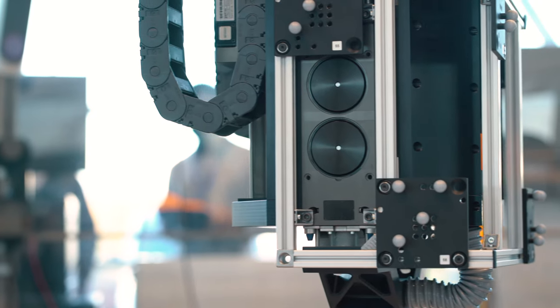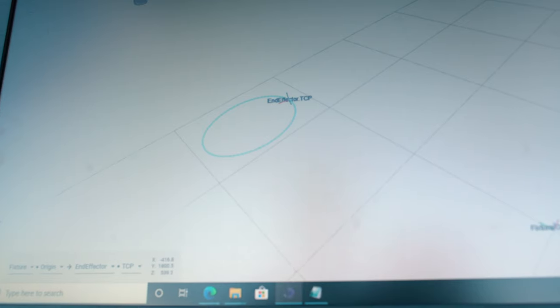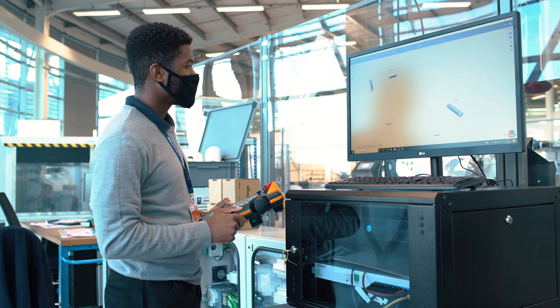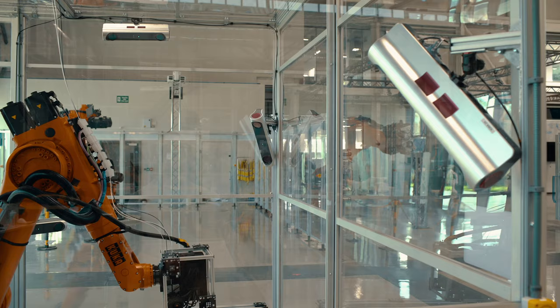The third stage where we can use our data is as part of a process control approach. By continually monitoring a process over time, we can start to spot the trends in the data and understand whether our process is about to drift out of control. Corrective actions can then be taken to adjust the process before it produces a bad or incorrect part.